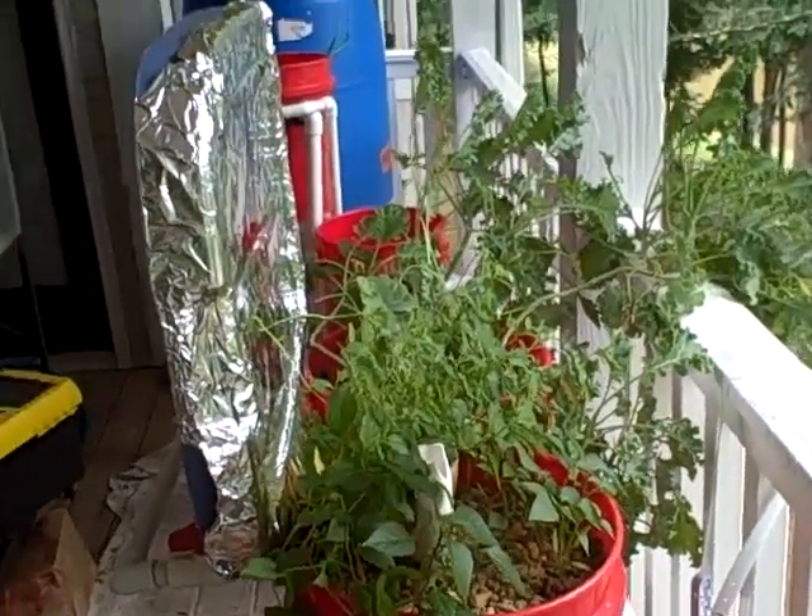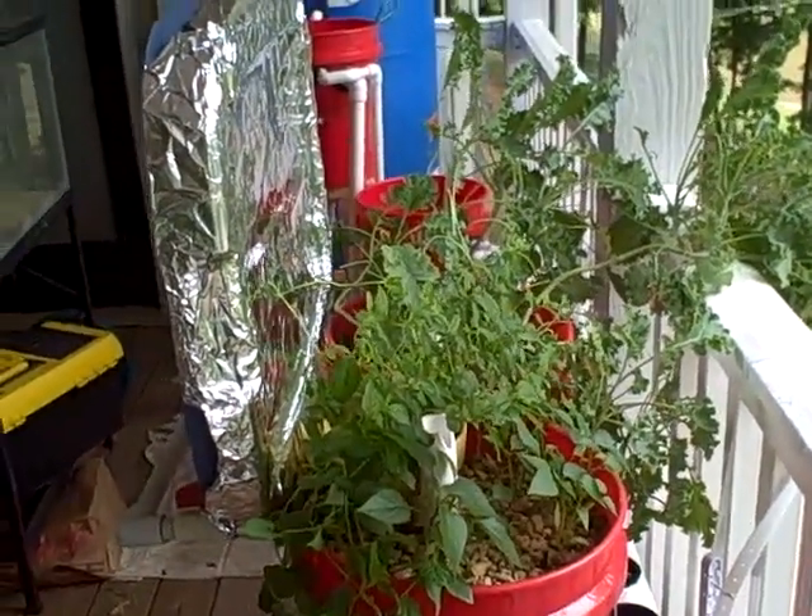Hey, it's Tomo. I just wanted to do a quick update of the aquaponics system.